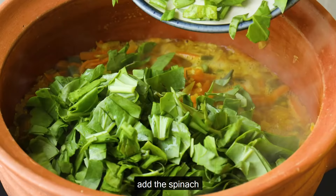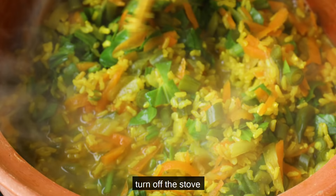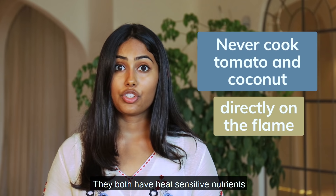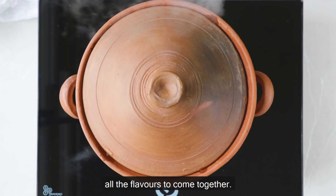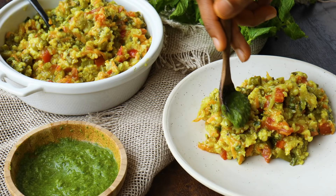Then add the spinach and green chillies and cook for another five minutes. Lastly, turn off the stove and add the tomatoes, salt, and coconut. Remember, you should never cook tomatoes and coconut directly on the flame — they both have heat-sensitive nutrients which get destroyed when put on the stove. After adding tomato and coconut, keep the pot covered for five more minutes to allow all the flavours to come together. Garnish with coriander and serve with green chutney.